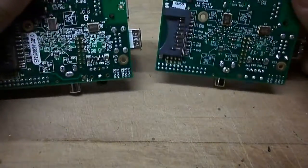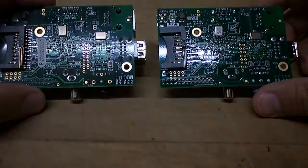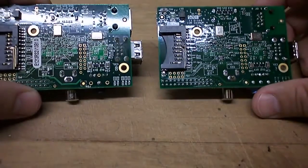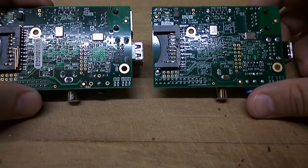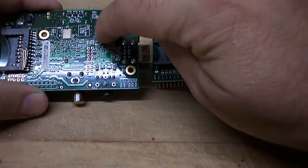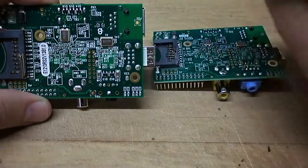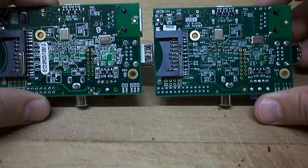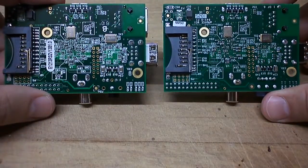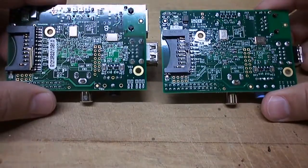Let's just flip the board over and have a quick look. It looks pretty much the same on both sides here — no major differences. I can see that there's a logo difference here; I'm not exactly sure what that means or what that stands for, but the same does not appear on the other side. Besides that, they certainly aren't major changes.